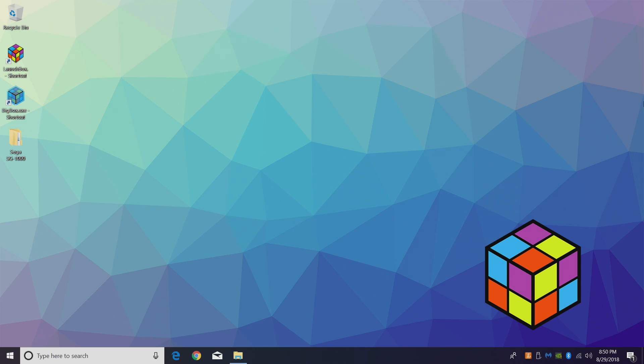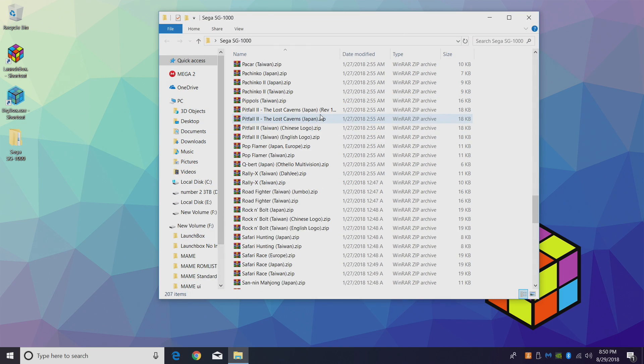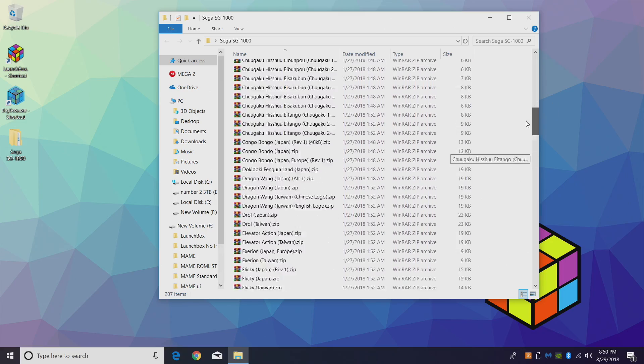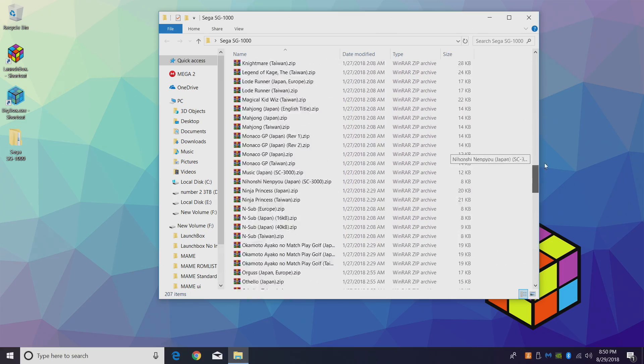First thing you're going to need are some SG-1000 games. I have about a hundred of them here in a folder on my desktop. I'm going to transfer these over to my LaunchBox directory for easy access. If you look through here, most of them are Japanese or Taiwanese, but you will not have to read anything in 99.9% of these games to know how to play them.